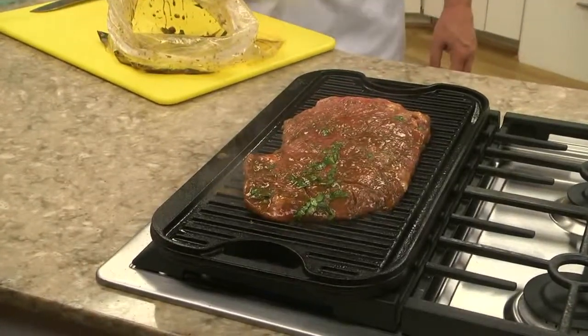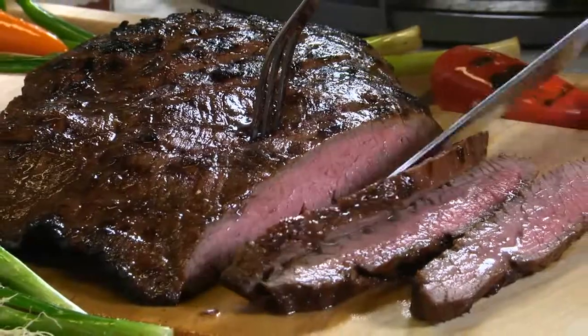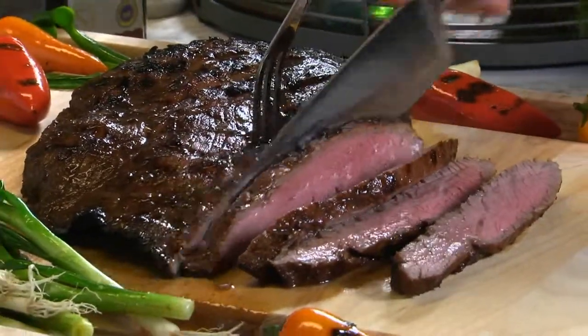When it's cooked just the way you like it, let it rest for a few minutes before cutting it across the grain.